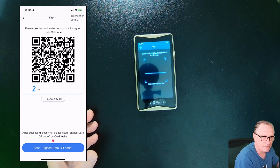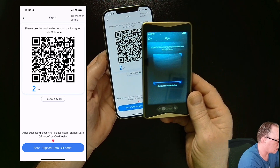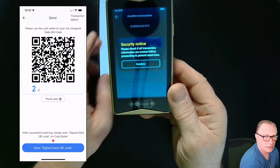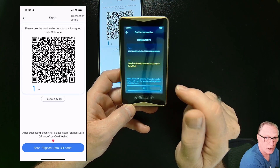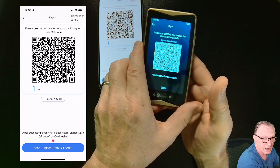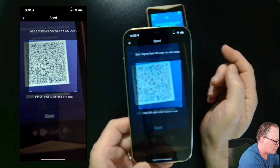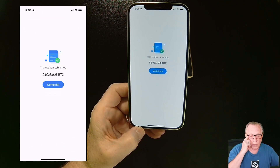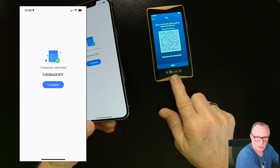I'll enter my password. Basically what I'm doing now is receiving the request from the app by scanning the QR code. I've scanned that information, I'll hit confirm, and we'll make sure that the to and from addresses are correct, then hit OK. The Ellipal has now signed the transaction, so I need to scan that with my app. I'll click this and scan that signed transaction — that authorizes the transaction so that I can send it out from the wallet. Notice that I needed the Ellipal device in order to sign the transaction.